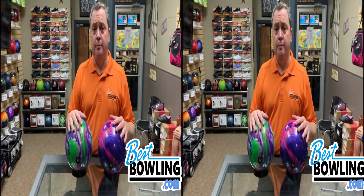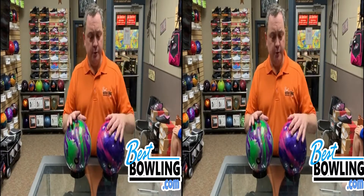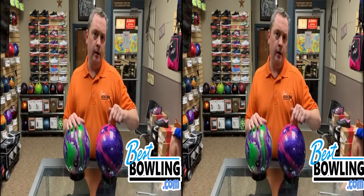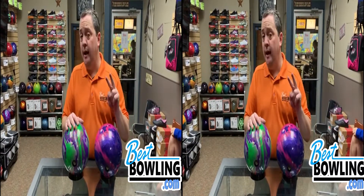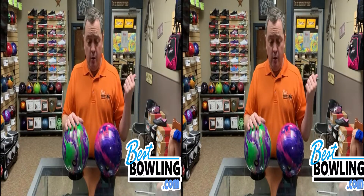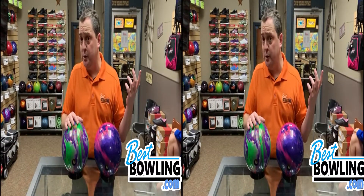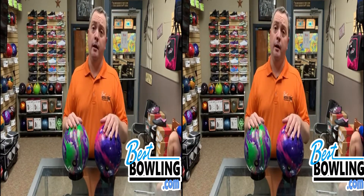That said, this bowling ball picks up on the lane a little bit sooner and it hooks a little bit more evenly. This bowling ball delivers as promised. The video you see me throwing this bowling ball on is a bowling lane that has had two sets of lead happen on it already. So that particular pair of lanes has 30 games on it or so, and this bowling ball — flying colors, third arrow, no problem.